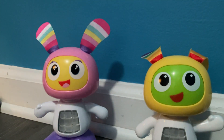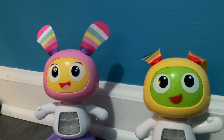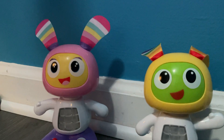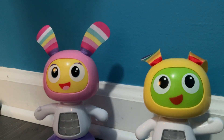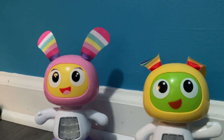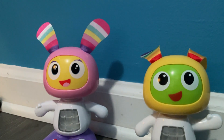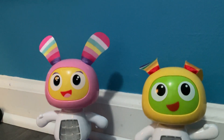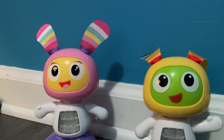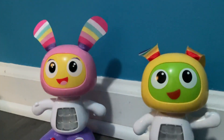Also guys, if in the end screen it says Beepo, it will have Beepo and Beep Bell in the end screen. And if it says on there that they will be in a future video, just ignore that because this is a future video — I used it for the last video.